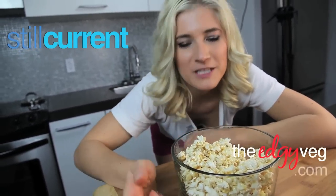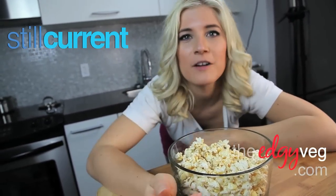And it took a total of about 15 minutes to make. So make sure that you subscribe — it's right down there — and be sure to follow me on Twitter at edgyveg. Happy snacking!